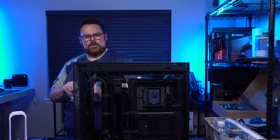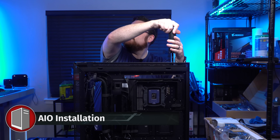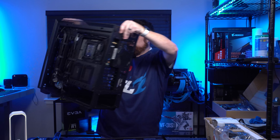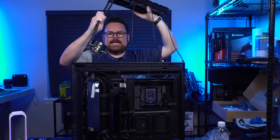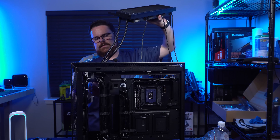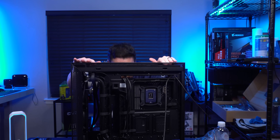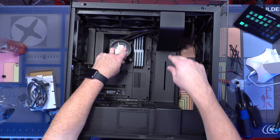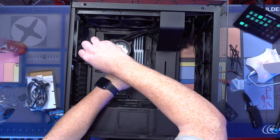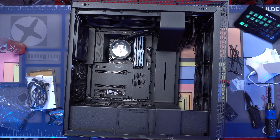We're going to do a fun adventure. Get this out of the side like this. I will say, I like this little system that they have created here. Look at that — it's so nice, and you still have so much clearance at the top. Now let's go ahead and mount our AIO in. That looks really nice, actually.